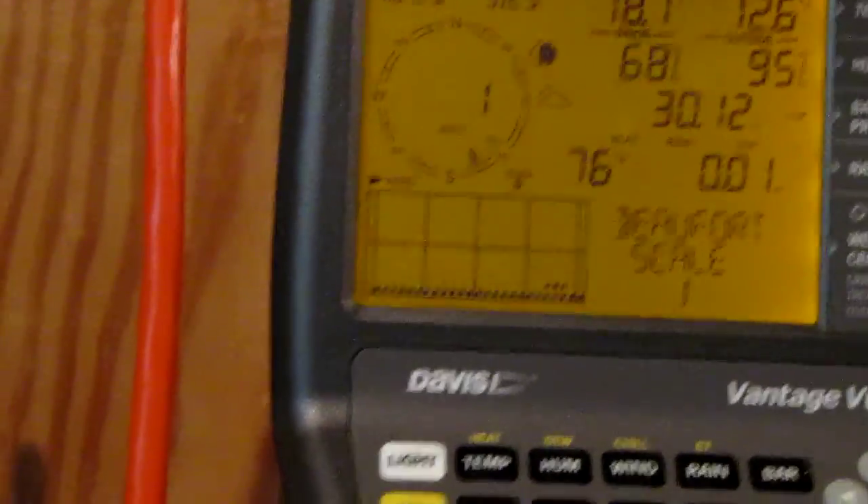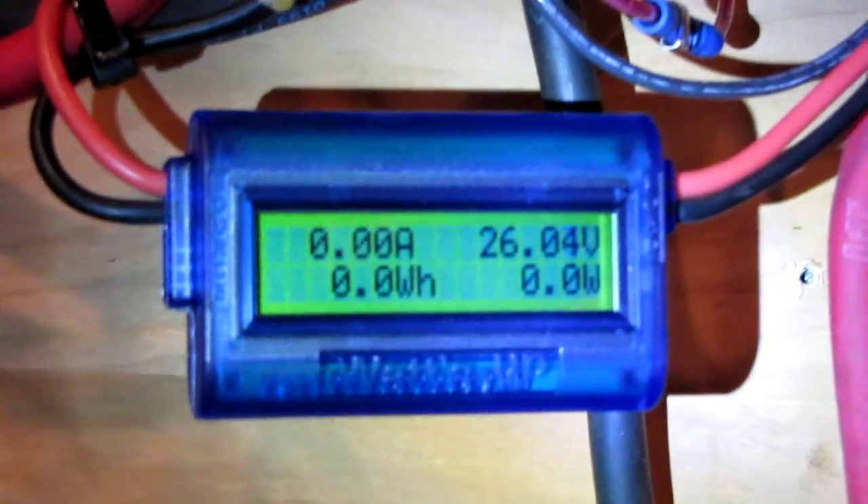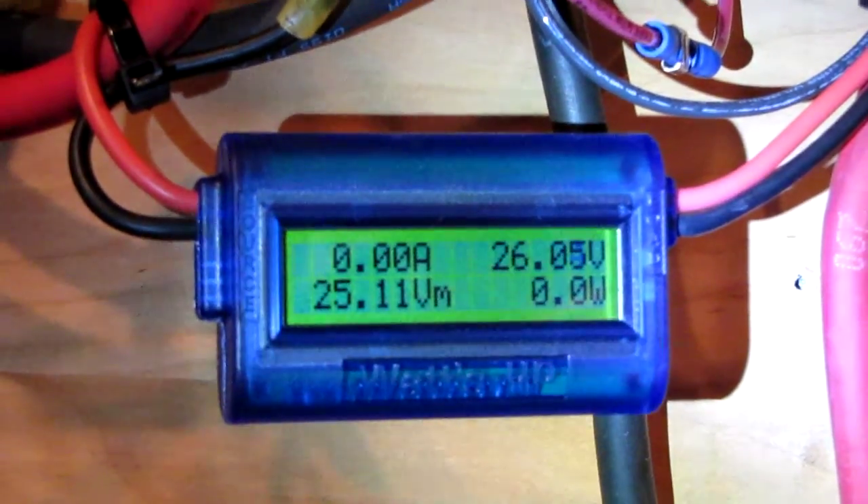Oh, look at this new little gadget y'all — this is the Watts Up meter. That thing is the bomb. I can't wait to get some wind to see how it works. Made in USA. I wish all these wind charge controllers had this little bad boy — it takes the watts, amps, everything coming off your turbine. We'll see how that works later when we get some wind.